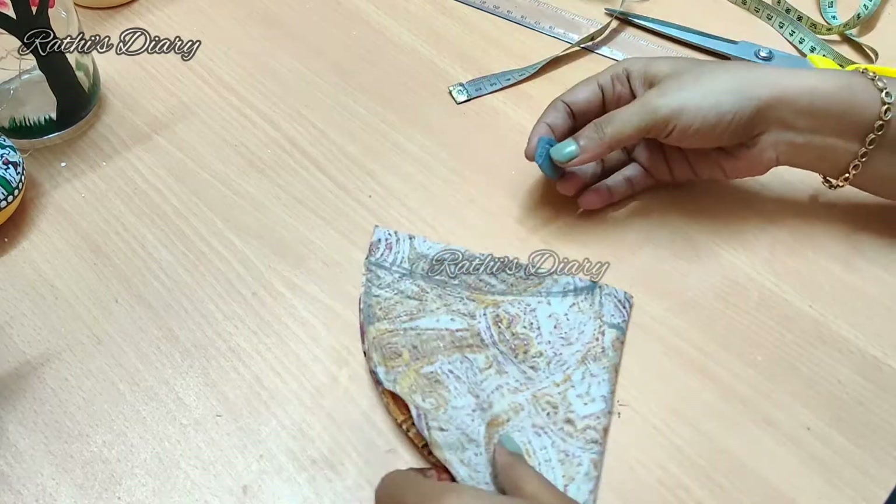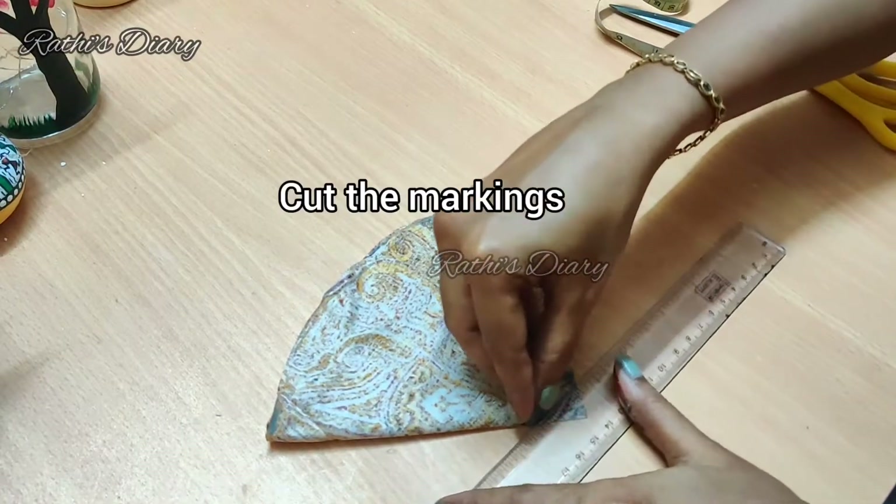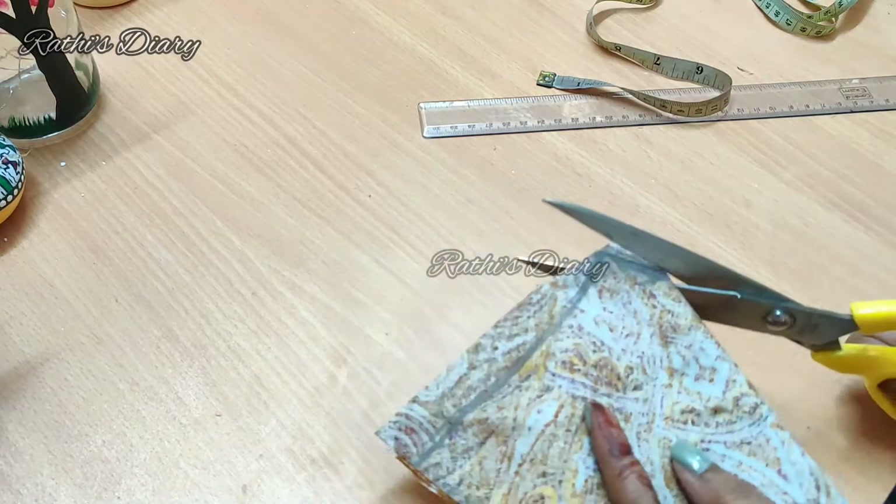Curve a line, then draw a center line. Cut it with scissors along that line.